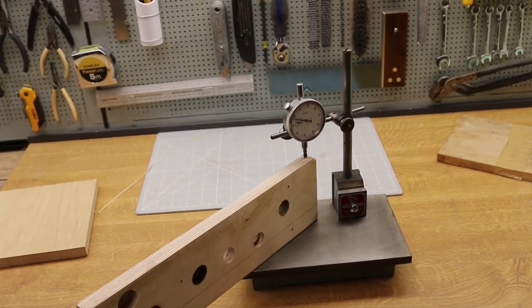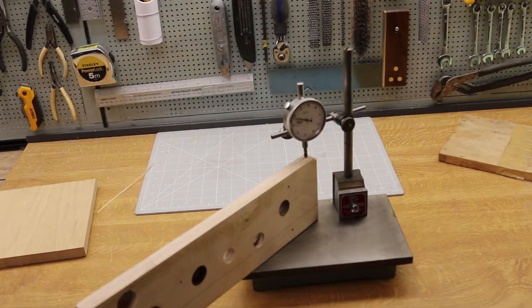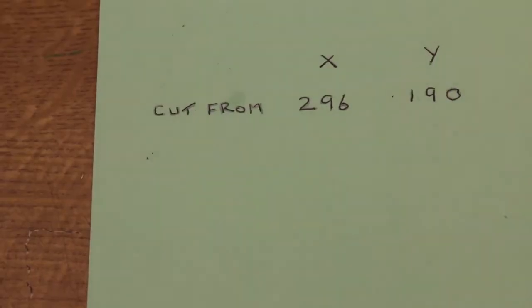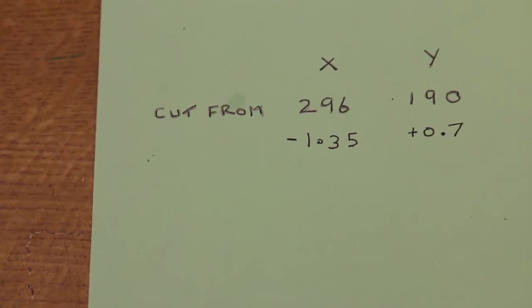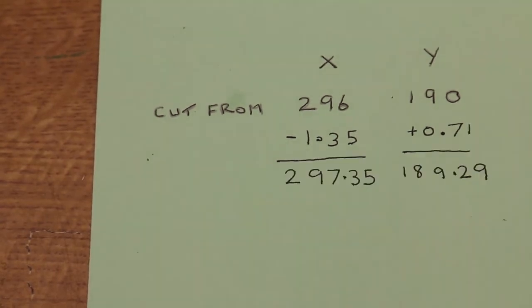You then measure the actual depth of cut using an accurate method. Here I'm using a surface plate and dial gauge. First we take the origin of the cut, then take the error in the cut that was made, and subtract this to get the true origin point. This will be used in all further cuts.